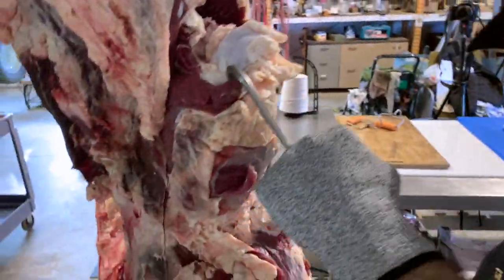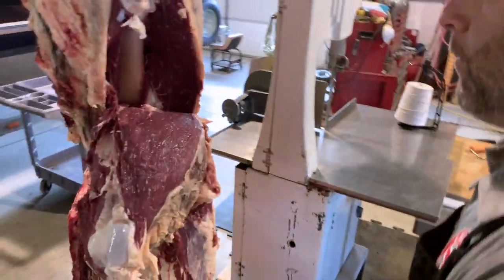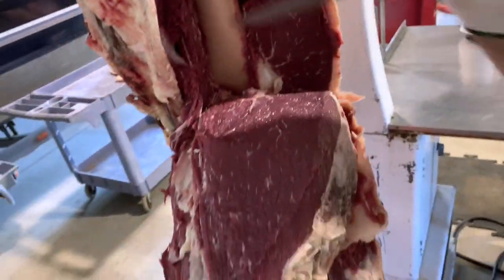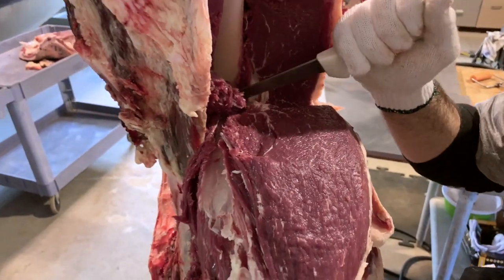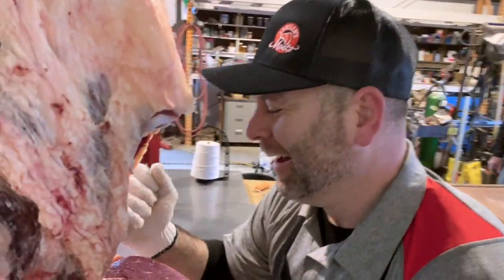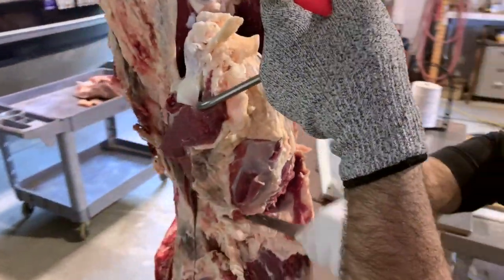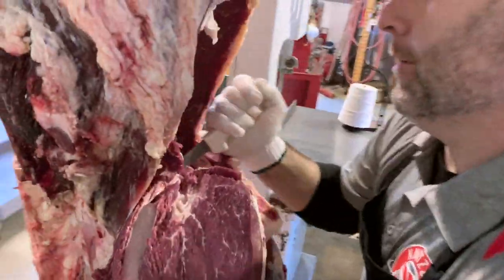Now we can cut the sirloin tip into roast or steaks. If you guys do want to see a video on that, please let me know in the comments below — I can make a video on how to break these primals into cuts for your freezer. And there's your sirloin tip.